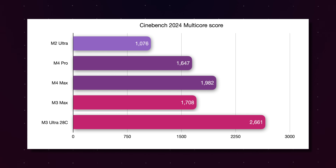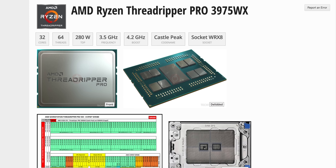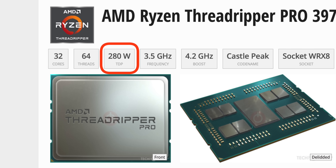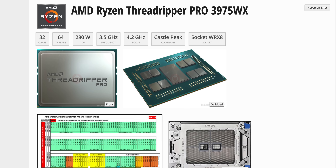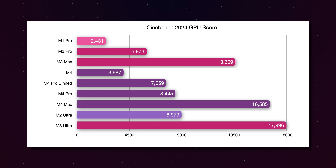When we compare Cinebench multicore scores, the M3 Ultra does fare a lot better — it pulls out a much more substantial lead over the M4 Max. In fact, this score is absolutely ridiculous: it is scoring higher than an AMD Ryzen Threadripper Pro 3975WX. That is an insane comparison — the Threadripper has a TDP of 280 watts, and the M3 Ultra is roughly half that. However, in the GPU test, the gains are not as substantial.